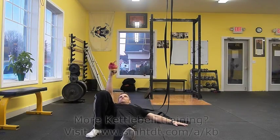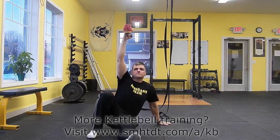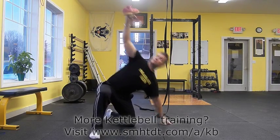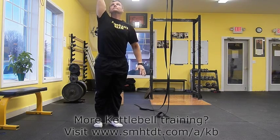A great way to practice this movement is to utilize a sneaker on your fist. This is how we learned the movement in my hardstyle kettlebell certification. You can do this in between commercial breaks in the comfort of your own home.